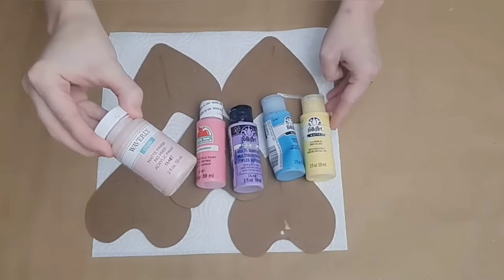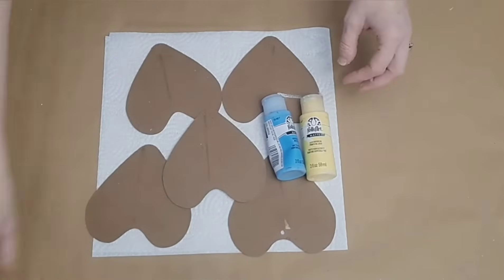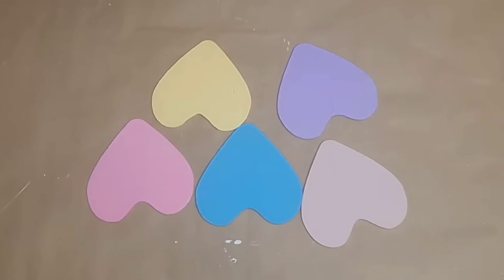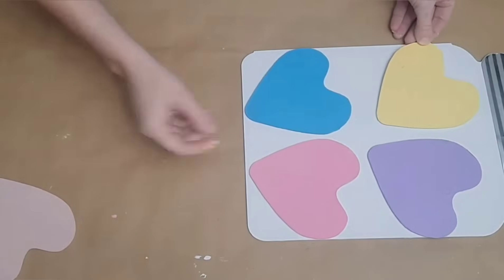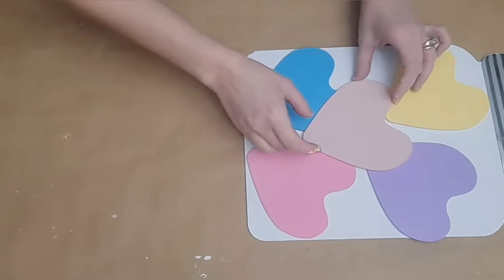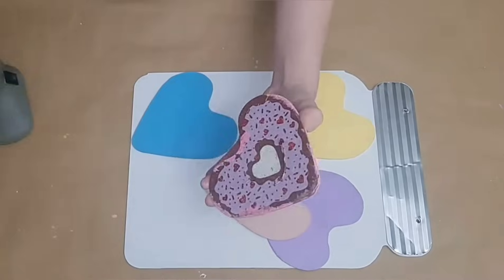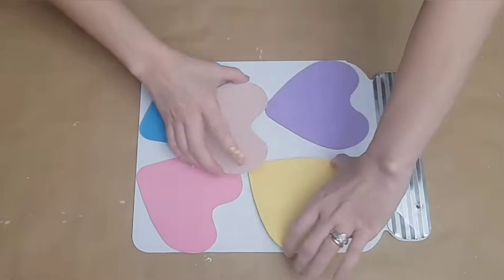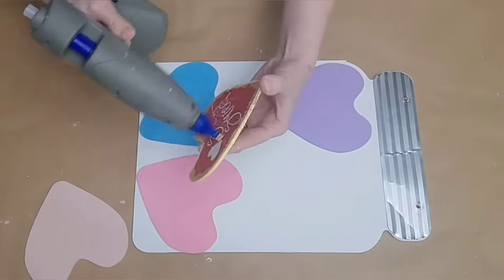Next I'm going to move on to my heart pieces. I'm going to paint each one a different color — just the different colors I chose for mine. Then I'm going to attach them all onto this jar, figuring out the arrangement before gluing them down. I'm going to be placing four down and then placing one on top, overlapping in the middle. Then I'm going to use hot glue to secure them down. This is so quick, easy, and fun. You could even use smaller hearts if you wanted to, but I really like the idea of these jumbo conversation hearts.